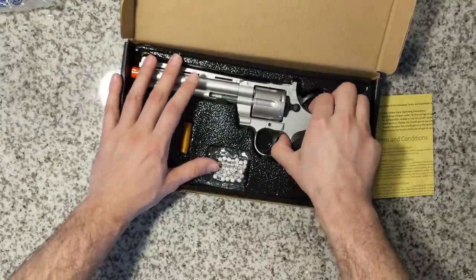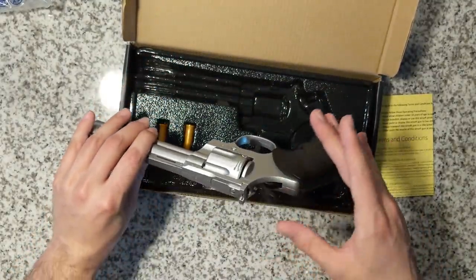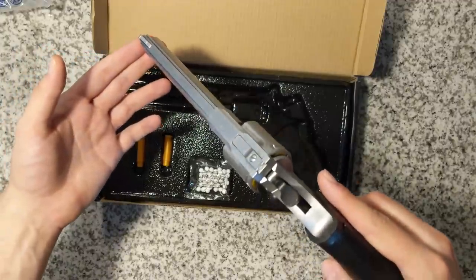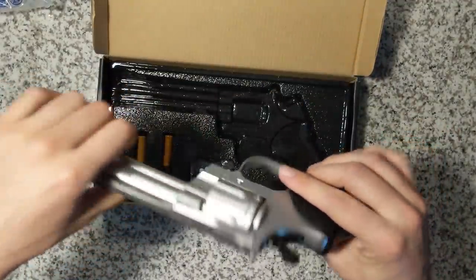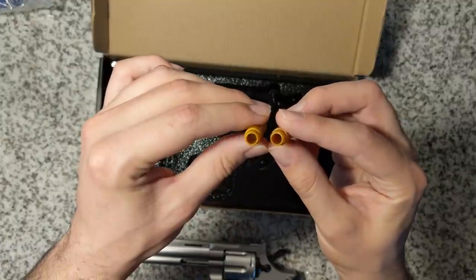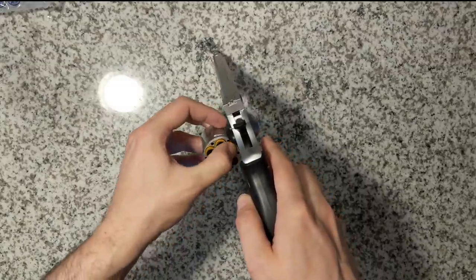Opening this box up you get the revolver, two extra shells, and oh my god — what is that smell? This is the second box that smells like a locker room. The box comes with a revolver which is all plastic, a small bag of white BBs — I'm pretty surprised that they aren't colored — and two spare shells. This revolver uses shells instead of a magazine, even though it's a springer.